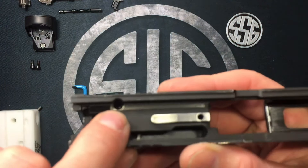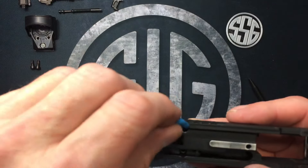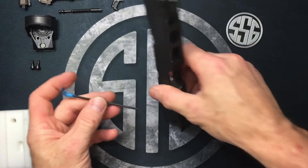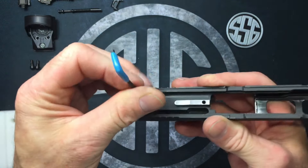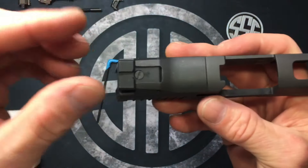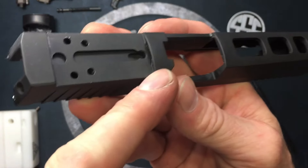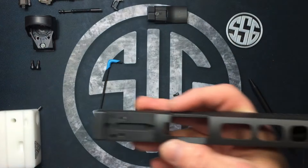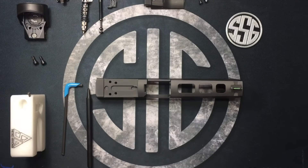Now you can see the second screw down in that hole. Remove both screws using the 3/32-inch Allen wrench. The sight plate is essentially a giant dovetail — it lifts up from the rear and comes out. There's a notch in the front that seats into a groove on the slide, so when reinstalling: notch into the groove, set it down, then put your screws in. That's how it's removed.